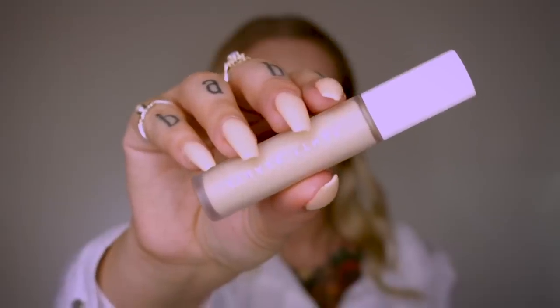Moving on to concealer — this has been my favorite since I got it, it's so good. This is the Fenty Beauty Pro Filter Concealer in shade 145. I'm concealing under my eyes first, blending that out with a sponge, and then taking any extra across my eyelid. After I blend out my concealer I love to take my damp sponge and bounce it all over my face — it kind of picks up any excess product and makes you look airbrushed.